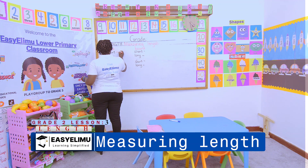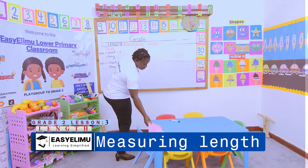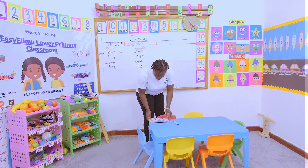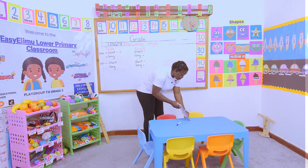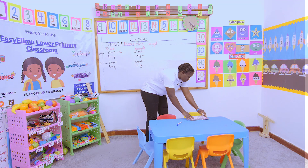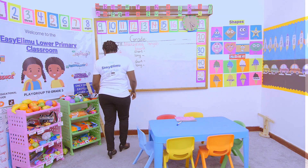The short side using the book is two textbooks. Then we go to the longer side, and we have one, two, three, four — so we have four textbooks on the longer side.